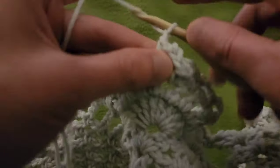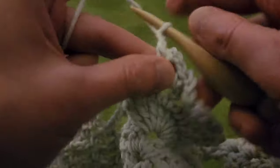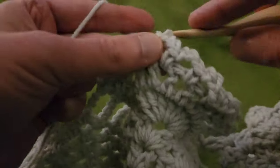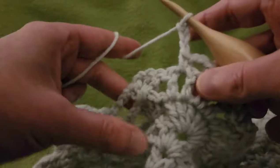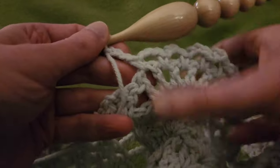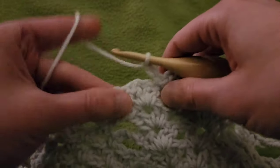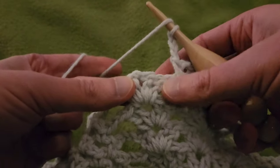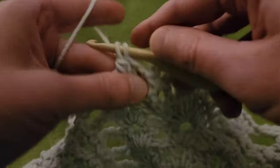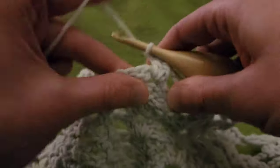A couple more to go. I've got one, two, three, four, five, six, and seven — perfect. It's very easy to sort of get lost in the zen zone. After chaining up three, then into the chain one space of the double V, another double V: two doubles, chain one, two doubles.